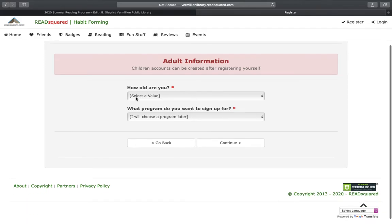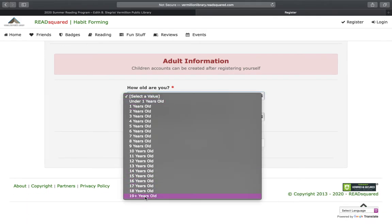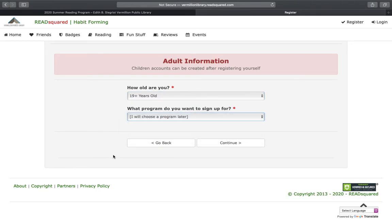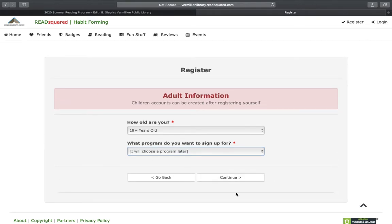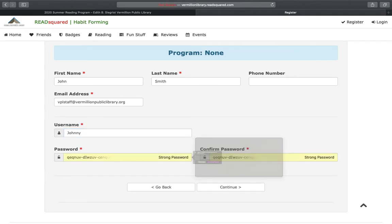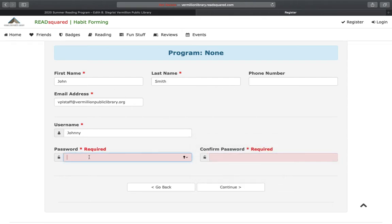Here you will enter your information first — how old are you? If you would like to register for the Adult Summer Reading Program, you can; otherwise you can leave it blank. We'll hit continue. Here you will be prompted to fill in some information: give us an email address, create a username, and type in a password. Hit continue.